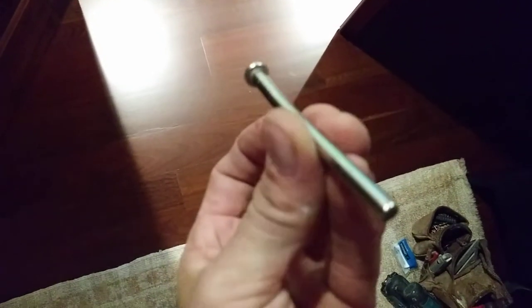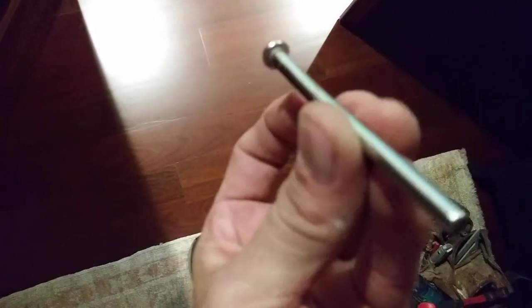Take out one hinge pin and hit it with the hammer until it's a little bent. See how that's a little bent? Just bend the hinge pin.